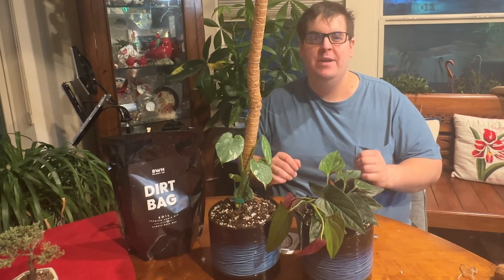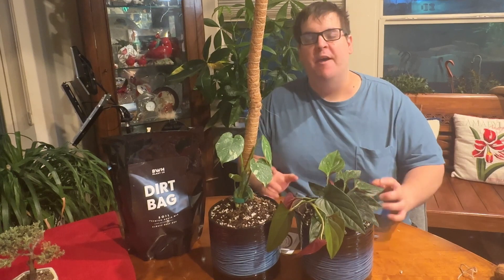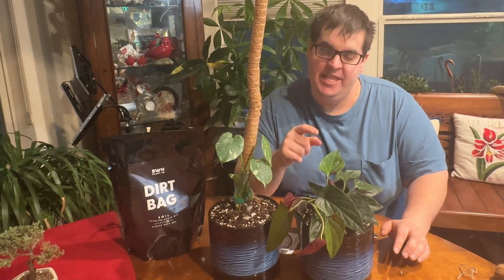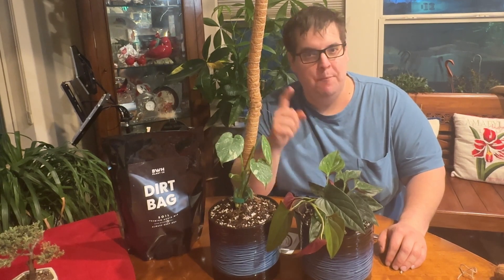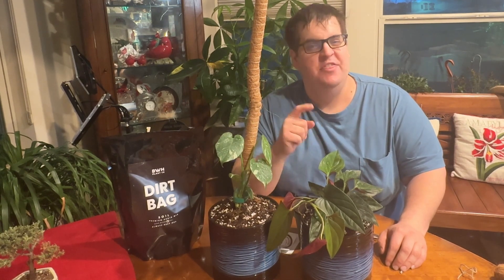Alright guys, I hope you liked those two rare house plants that I got from BWH Plant Co. If you found any information in this video helpful, please consider leaving a like and subscribing for more plant-related videos. Thanks for watching!